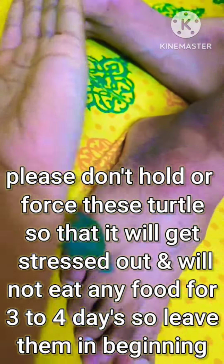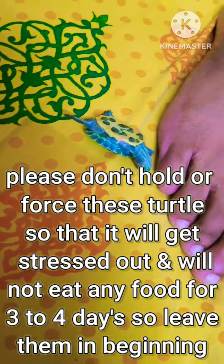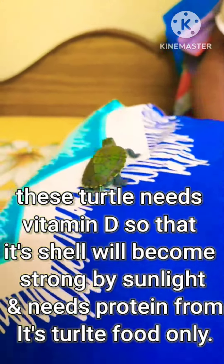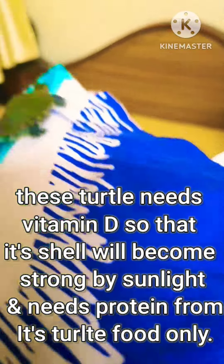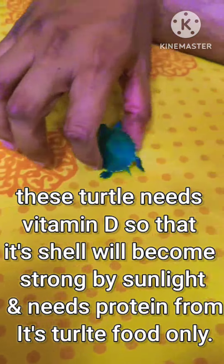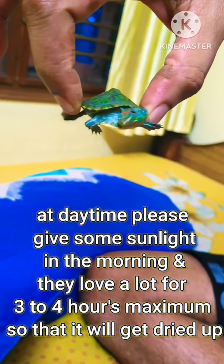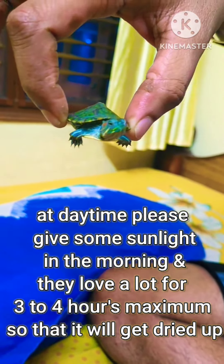In the beginning, up to one year, feed turtle food only since it's just a baby. You should let them walk for a few minutes before breakfast or at dinner time. Please don't hold or force-handle these turtles, as it will get stressed out and will not eat any food for three to four days, so leave them alone in the beginning.